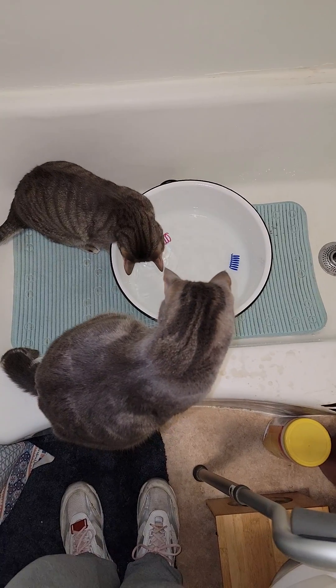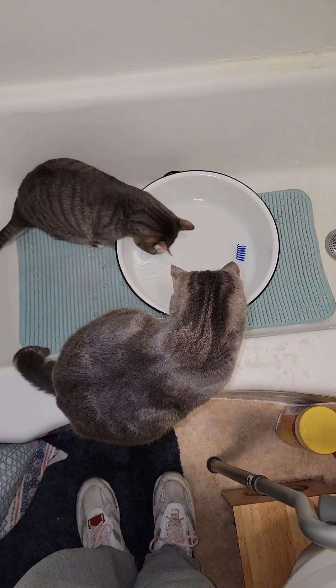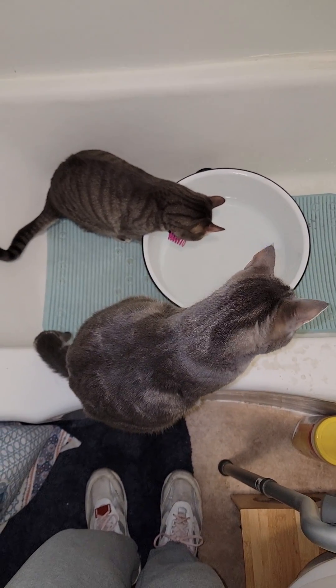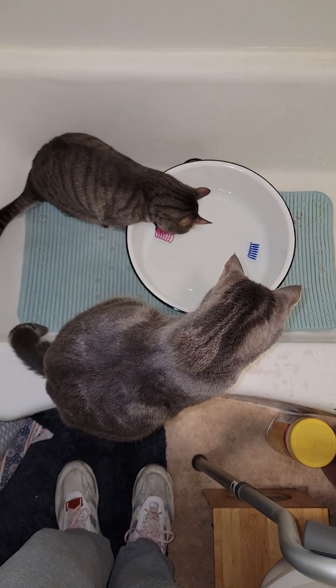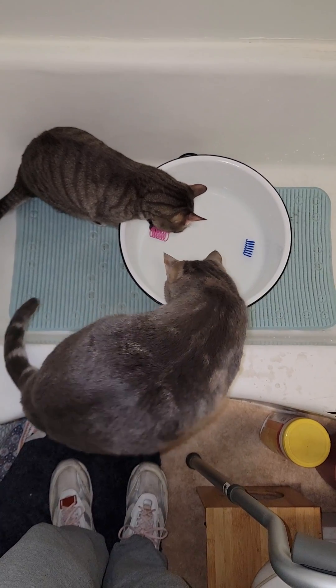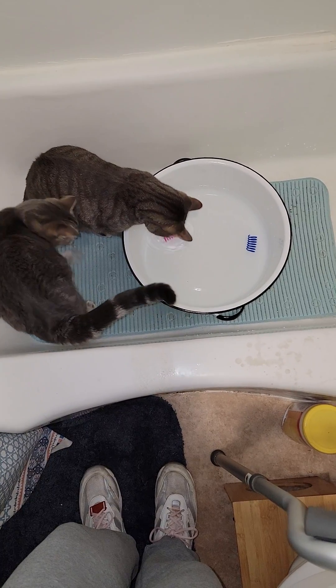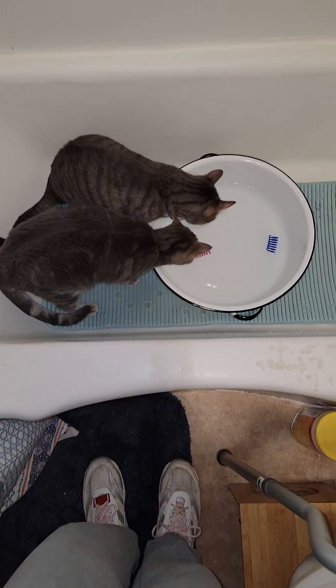I used to have a plastic dishpan in here that they played in, and I did that because they kept wanting to play in their water bowl, like really seriously. They'd splash and lay down and paddle in it, and sometimes the whole kitchen floor would be messed up. So I put that dishpan in here, but I didn't like it because it was a nasty plastic dishpan, and I was giving them filtered water to drink.